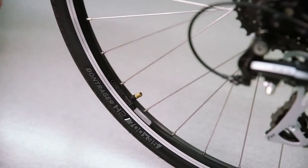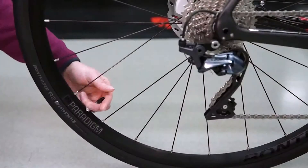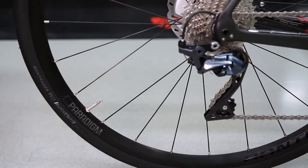If your valves have dust caps, go ahead and remove them. If you're using a Schrader valve, you're ready to pump once the dust cap is off. If you're using a Presta valve, unscrew the end to open it. You'll know that it's loose enough when you get a burst of air while pressing the valve core inward.